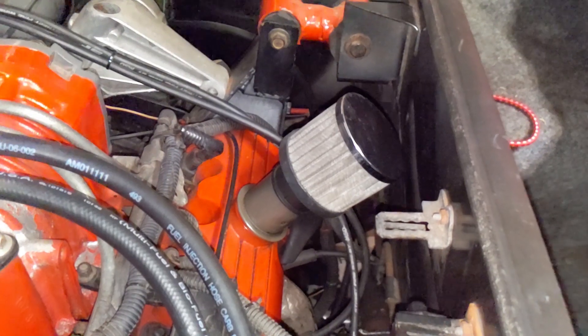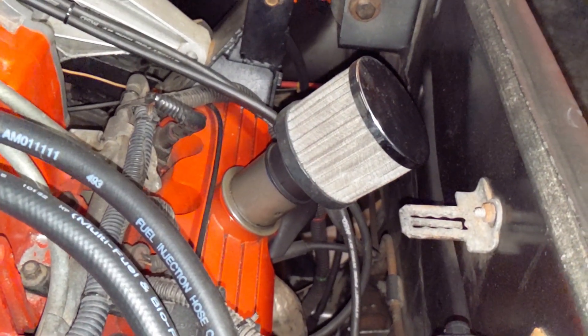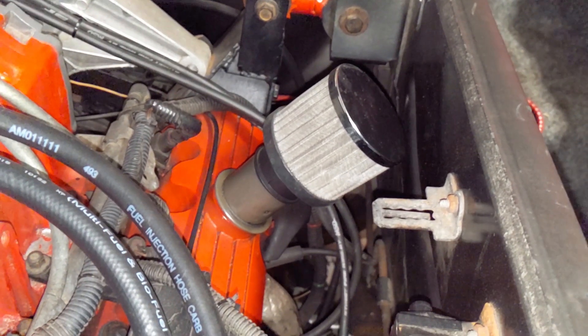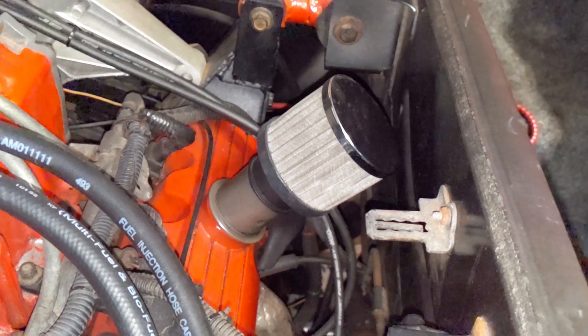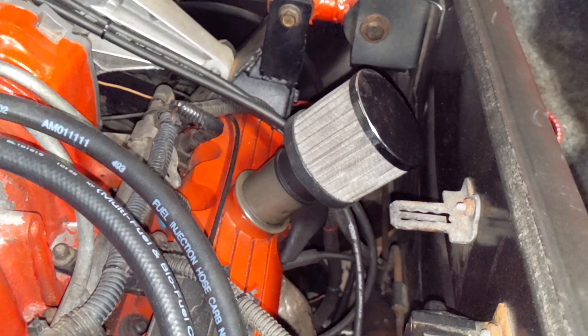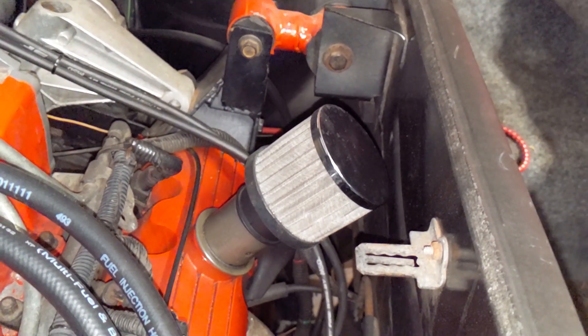Let me take a moment to address a couple questions I had on the Part 1 video. Number one — why is there a breather on here? The reason is, with running close to 14 pounds of boost, there's likely more cylinder blow-by than stock. It's just a precautionary measure to make sure the blow-by doesn't force oil out the seals. Any extra blow-by that the PCV system cannot handle just gets vented through the crankcase breather here on the valve cover.